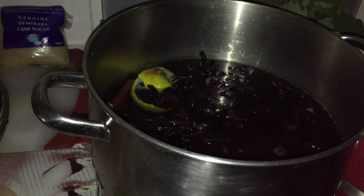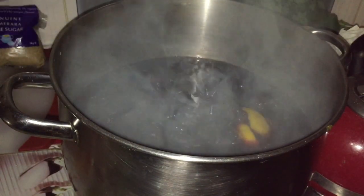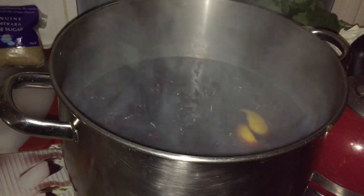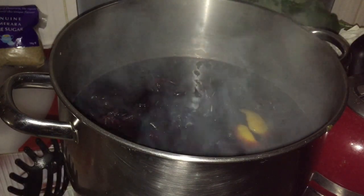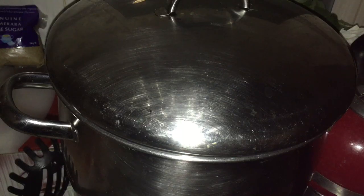You're gonna stir it and let this boil until it starts bubbling up. Okay guys, so my sorrel has been boiling. You're gonna turn off your stove and leave this to soak overnight. It's about 11:30 at night, so when I get up in the morning around 8 or so, I'm gonna strain it and then put in my essence and my sugar. Just cover it and leave it on top of your stove till the morning.